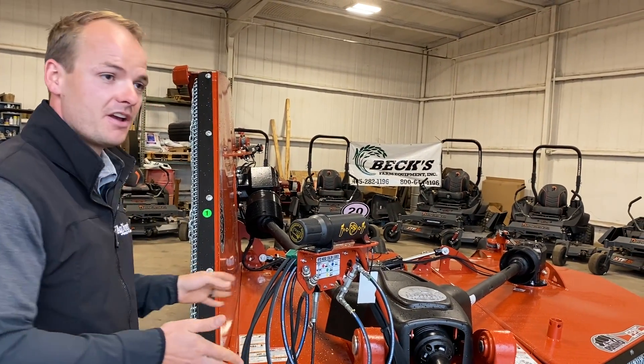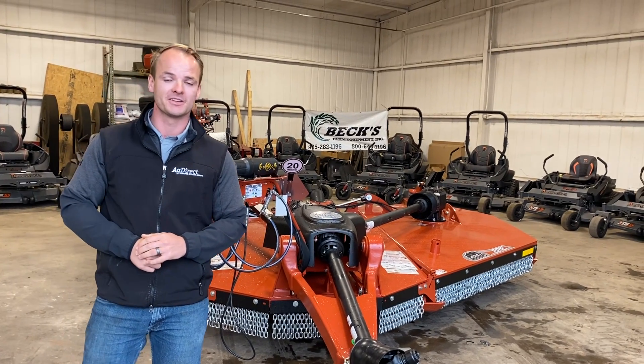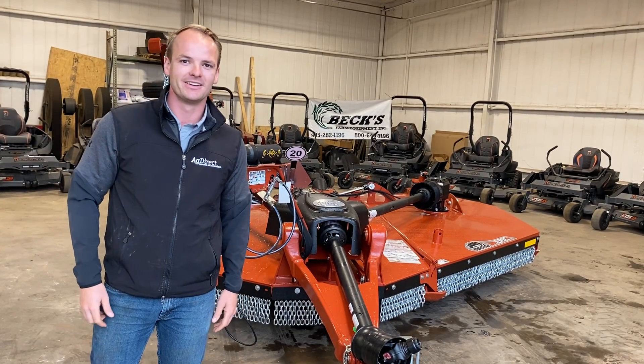We've got a great selection of 4150s and 3150s here in stock in Guthrie. Be sure to check out our website for an updated listing of all available inventory, and call for the best price. We'll see what we can do to help you. Thanks guys.